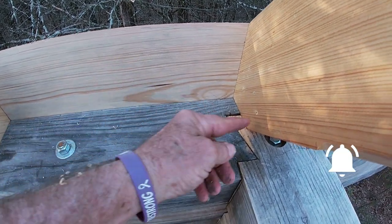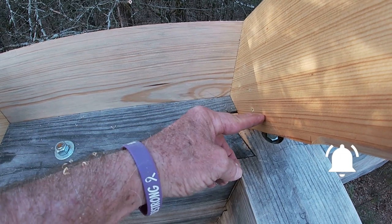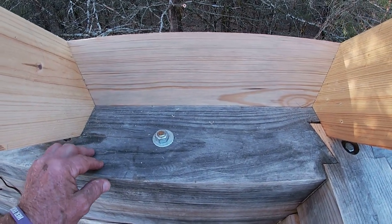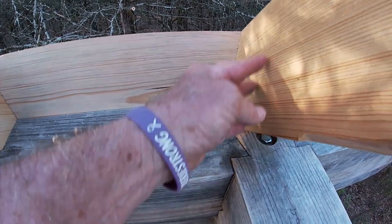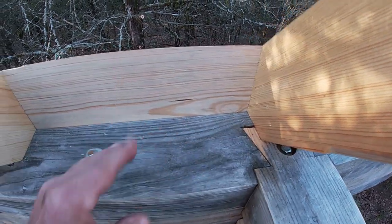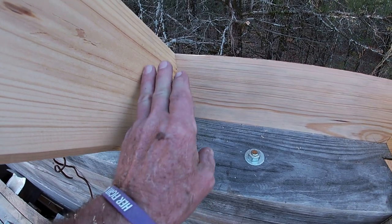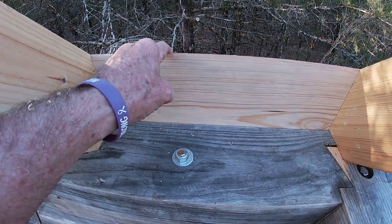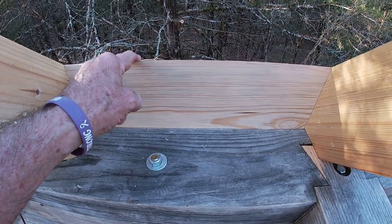I'll put another board similar to this on the inside to cover up the insulation, and that will be a board that I have to fit. I'll have to scribe fit it in there — it'll just be some trim work — but getting this one in first I feel is critical to make it so much easier on yourself.